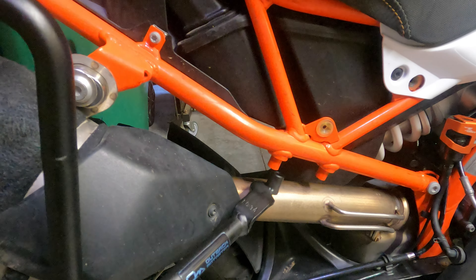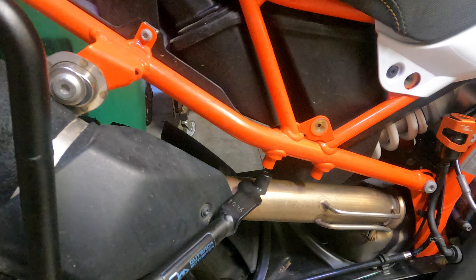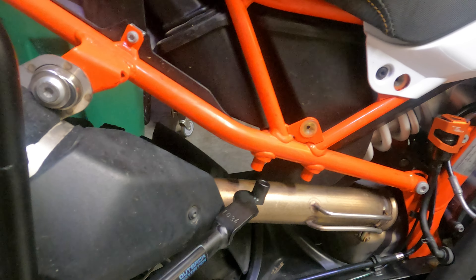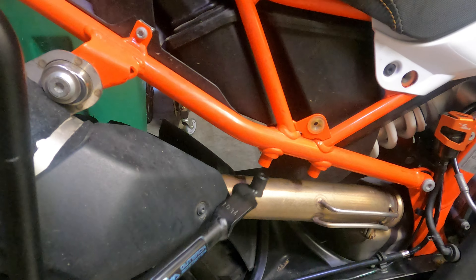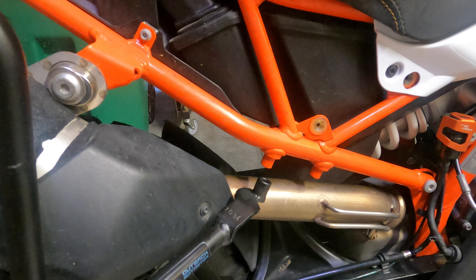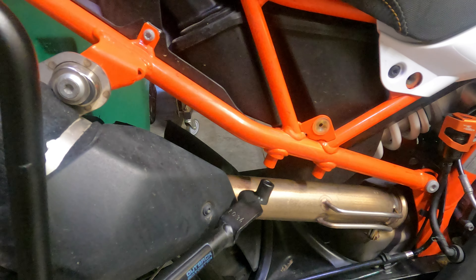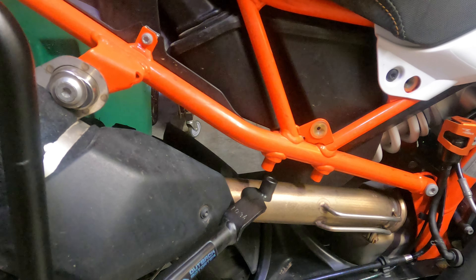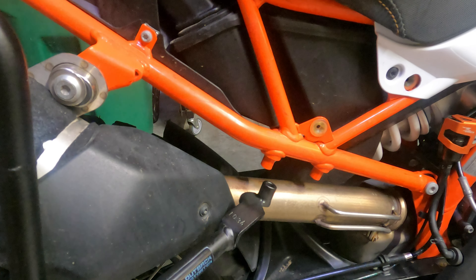Now because I've removed my passenger foot pegs, I'm going to have to put a spacer in there. I'll go ahead and get the other two bolts in first, and that will allow me to figure out what length of spacer I need — either get it made or find something at the hardware store that will work.